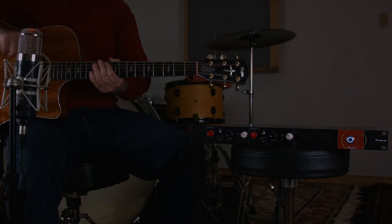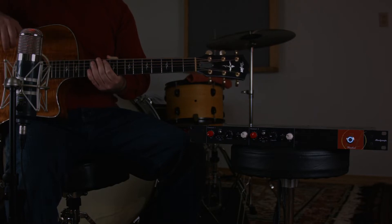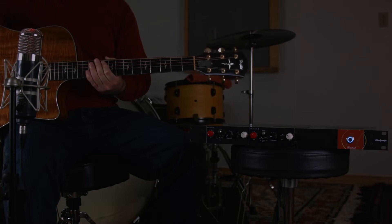This mic on the guitar right here is a Chandler TG mic and it's a really cool mic. Sounds great, I love it. I bought it because I needed a brighter microphone that made things sound huge, but the problem is it's a really bright mic and it makes things sound way too big sometimes.